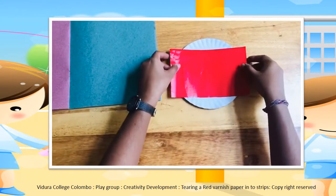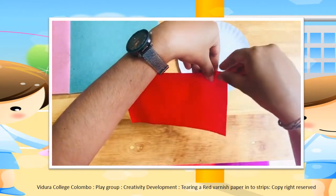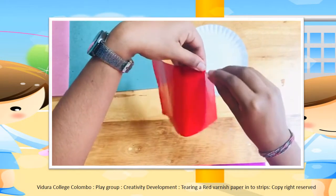First, you have to take the varnish paper and hold like this. This is the way how to tear it.